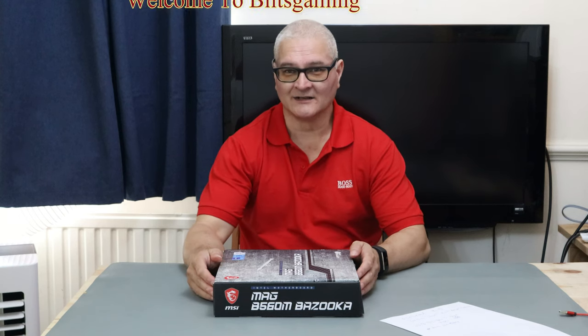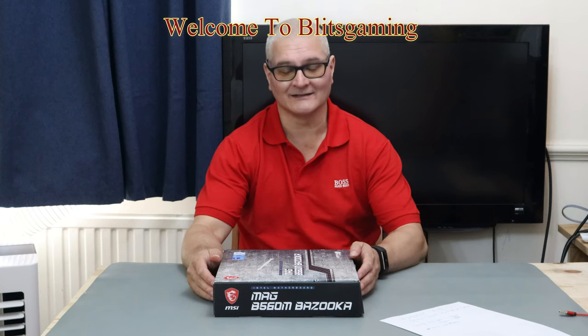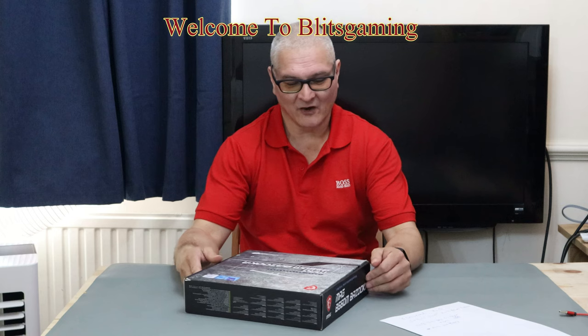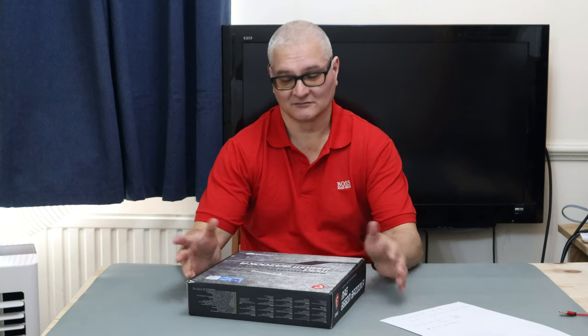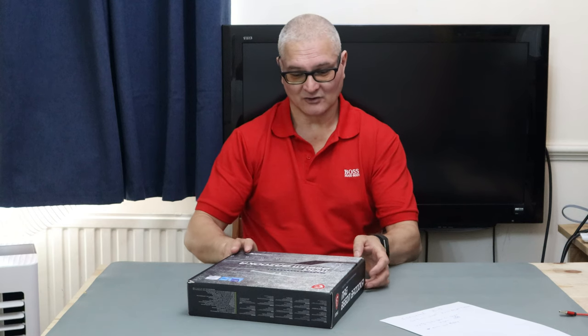Hello, it's me Andy from Blitzgaming. I hope you're having a great day. Today we've got a new review on a new motherboard — the MSI MAG B560M Bazooka. This is Intel's 1200 socket motherboard, ladies and gentlemen, so let's have a look.